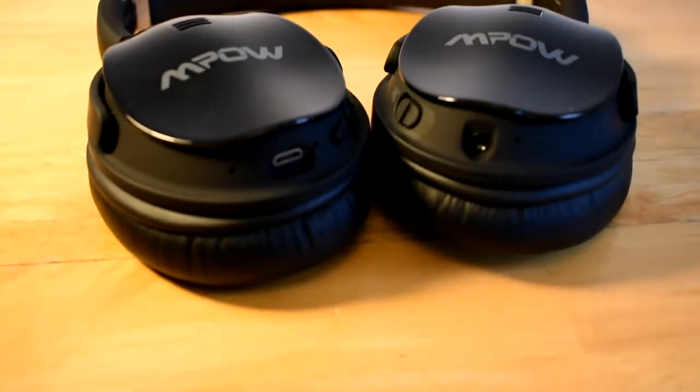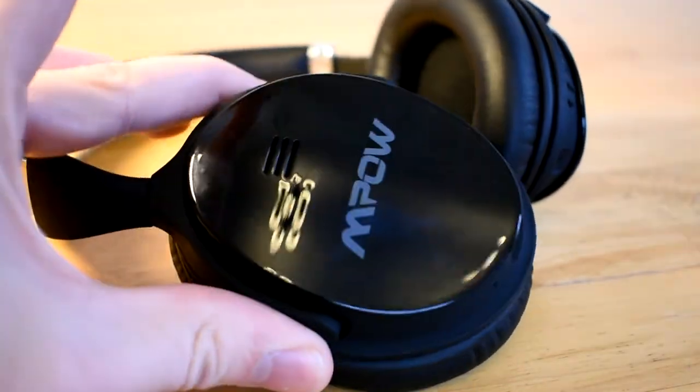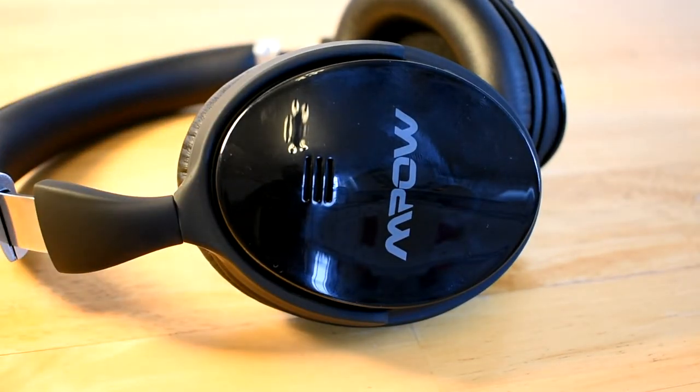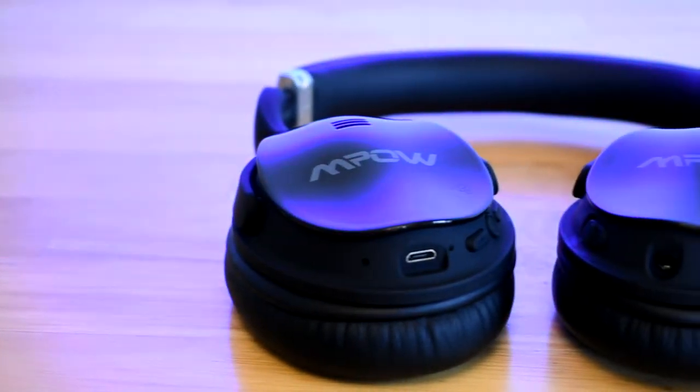One thing I'm not the biggest fan of is the design on the side of the headphones. I don't like the shiny glossy look and I wish they had used a soft touch material there as well instead of this kind of cheap-feeling plastic. Overall though, these headphones are great — they have clear audio and a great design, and I would recommend them to anyone.